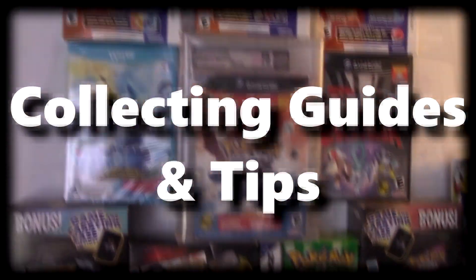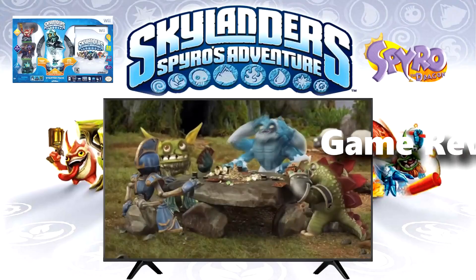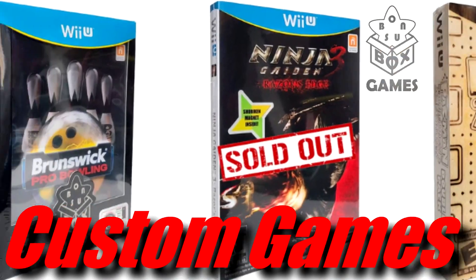Batman Variants! The first Batman release in 2012 didn't really have any variants, but it did have a Steelbook that was available for pre-order from GameStop.